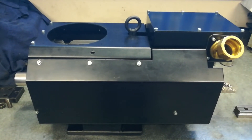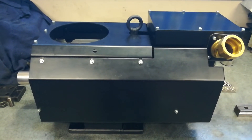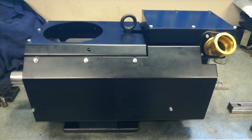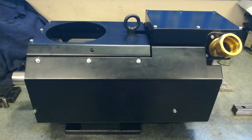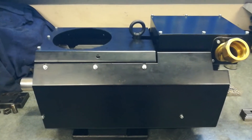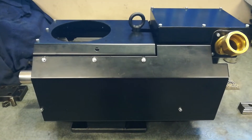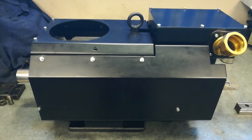Just bringing you back for a catch-up video on where I'm up to with the Mazak mission - rebuilding the CNC lathe. I thought I'd bring you in on the spindle motor because it was one of the things I was working on and I did show a bit of it in some earlier videos. I just wanted to show it to you before I put it back in the machine.